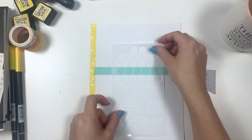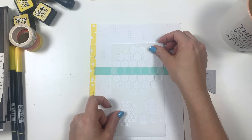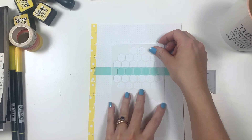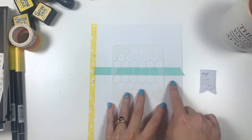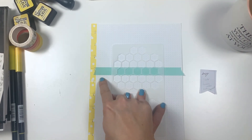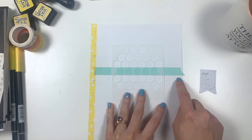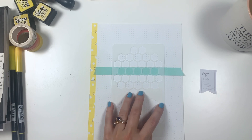I'm figuring out whether I want it exactly centered with the honeycomb. Let's do it centered, like that. Let me just make sure this is even — one, two, three, four, five, six, seven on each side. It's good enough.